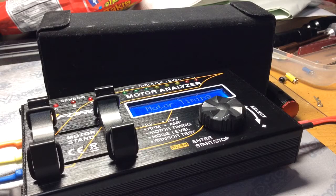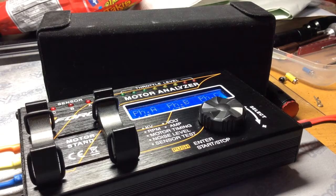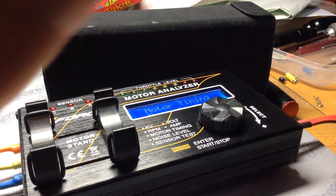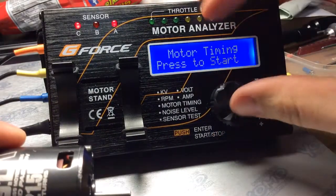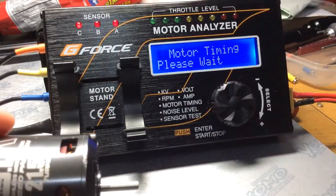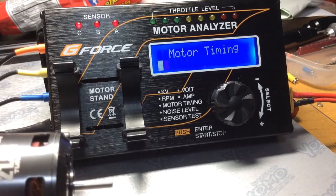I'm going to set the timing plus 2mm. This is going to be a bit of a pain, but we'll get it done. So plus 2 to the right, and after that we'll go plus 4.